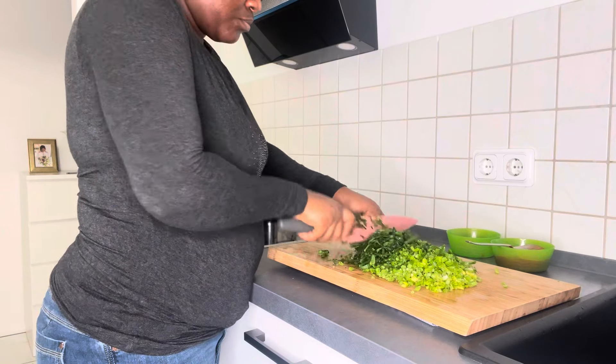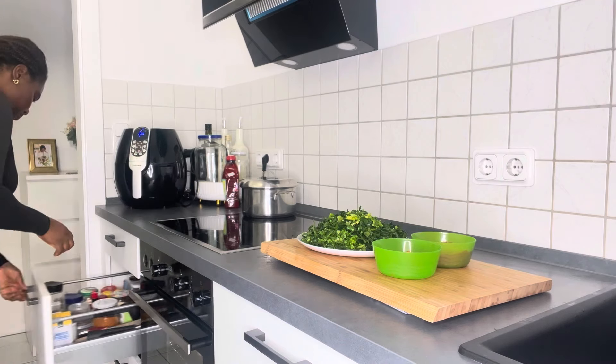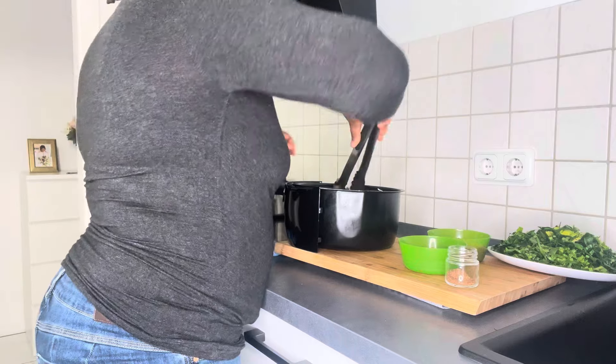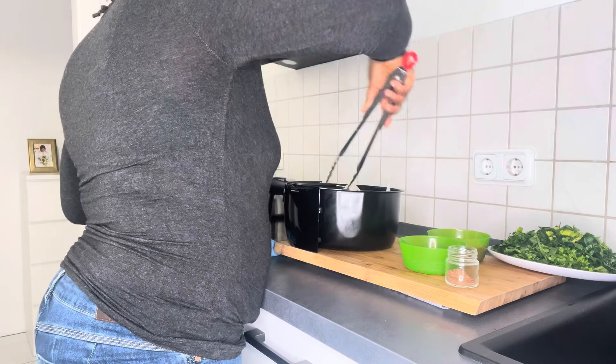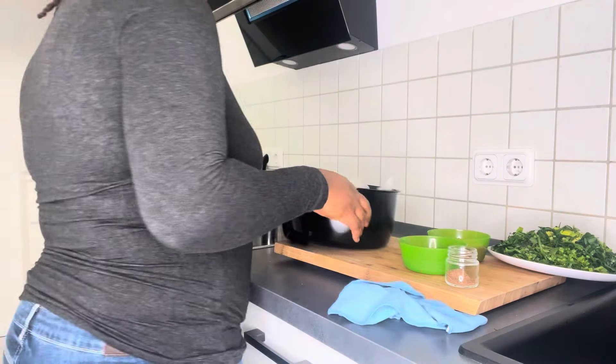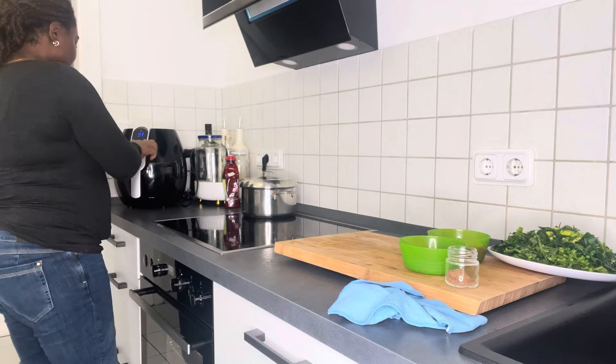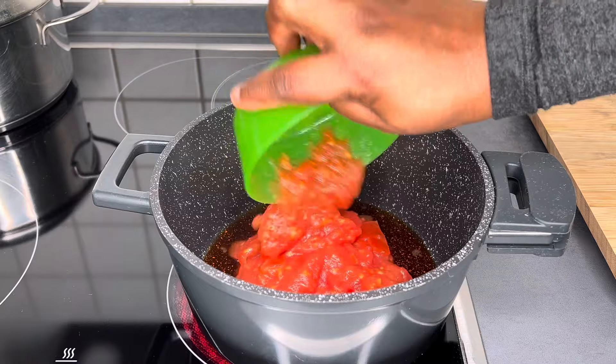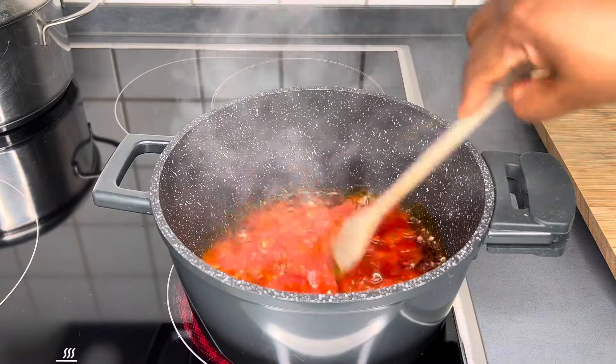My fish is frying and the yam is inside the oven. The fish has fried for 20 minutes, so I'm going to turn it over. I love the air fryer because you can time it and the fish won't get burnt.